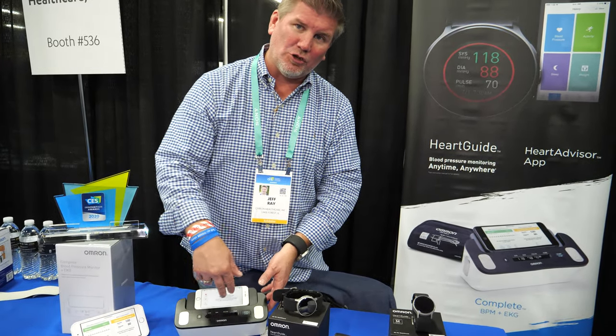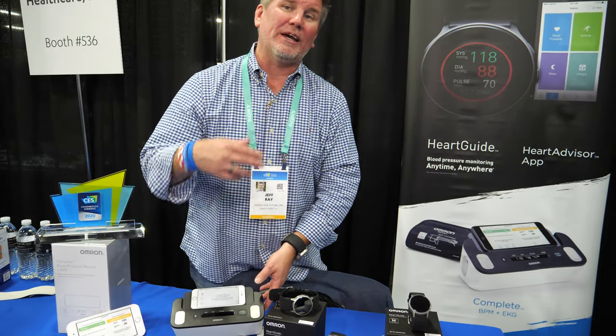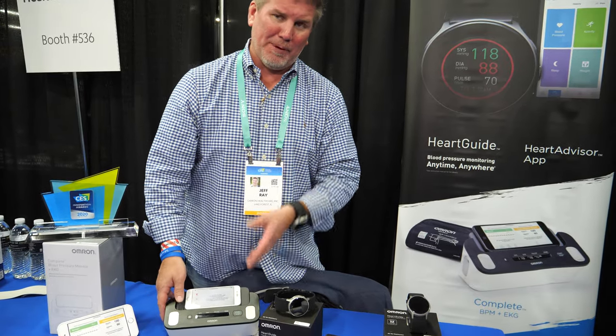About 6 million people in the US are diagnosed with AFib, but the actual number is likely much higher since it's hard to diagnose. There are about 25 million people monitoring their blood pressure. By building EKG into blood pressure monitors, Omron hopes to identify those undiagnosed people with AFib.